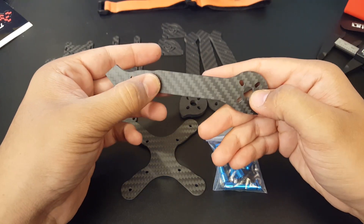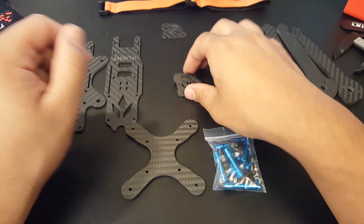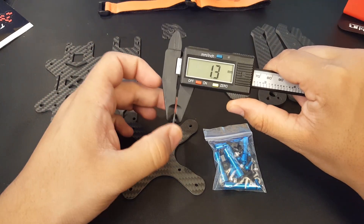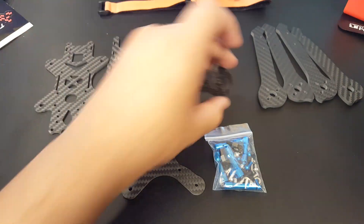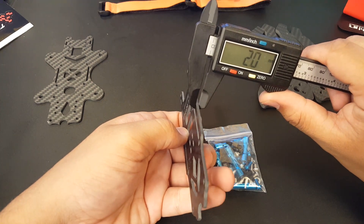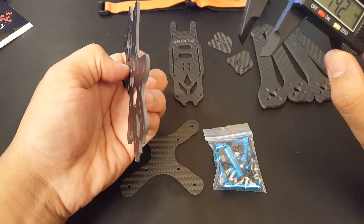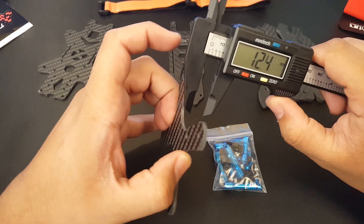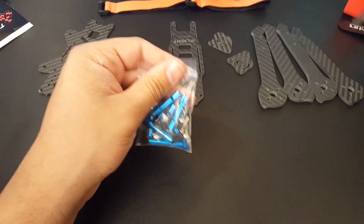You do get four arms and two side plates for your camera mounts. These are about 1.5 millimeters — just double-checking — yeah, 1.5 millimeters for the camera mounts. This is the top plate at two millimeters, and the bottom plate is also two millimeters. Pretty sweet.